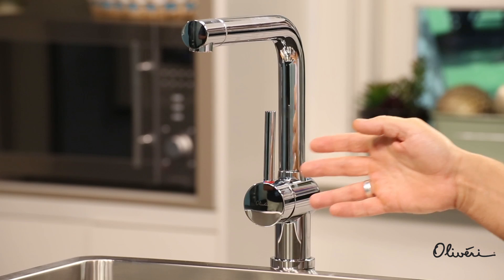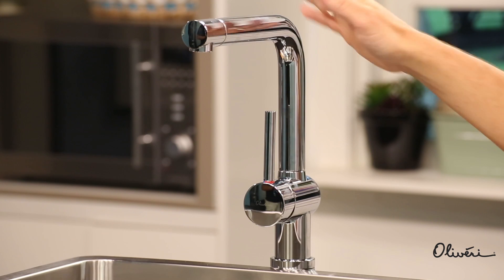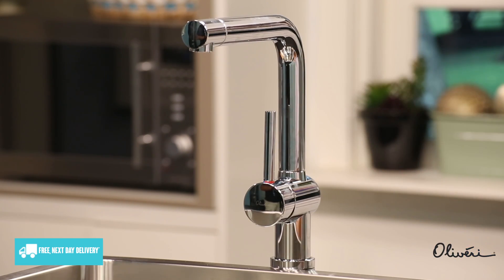Be sure to choose a mixer tap with a design that suits your kitchen's decor. A mixer tap with sharp angles and straight lines may look good in a similarly finished kitchen, while a softer curve may be more appropriate if your home is going for a more elegant look. Some tap designs can be found in polished, brushed, matte black, or granite finishes.